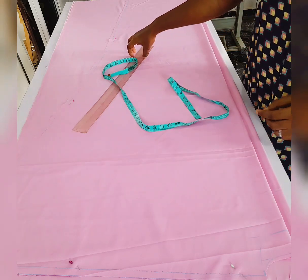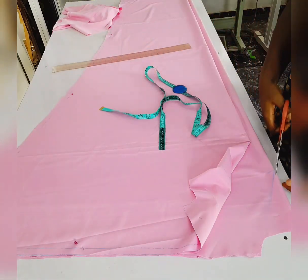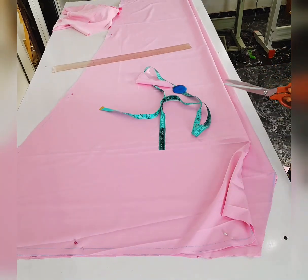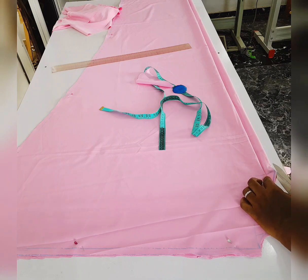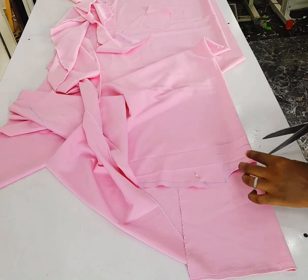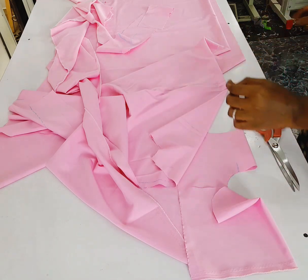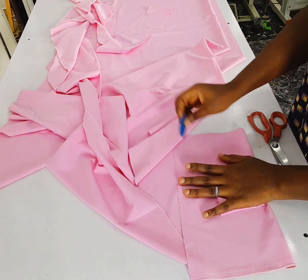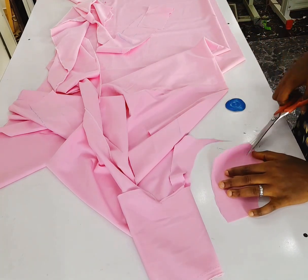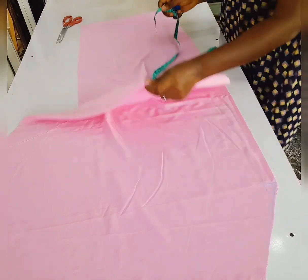For the front it's going to have a V-neckline. I marked the front base to be seven and a quarter. After cutting it out, I'm going to slit this place — I'm going to open up the one and a quarter I left at the center front. I'm cutting out the facing for the back. I folded the fabric into two then placed the back on it, so this is how to cut your facing.